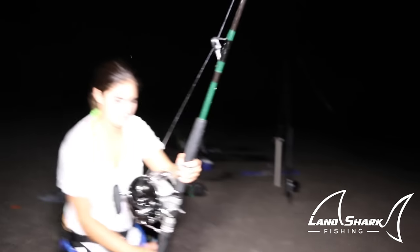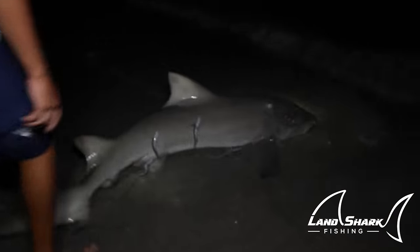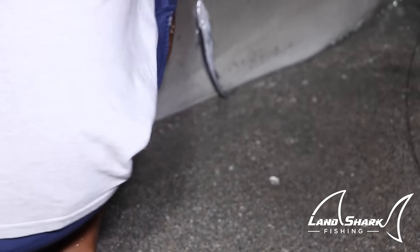That's a lemon. Yeah, I always put it in free spool. Lemon shark! There's lots of remoras on him. We have to save all the fish. Lots of remoras.